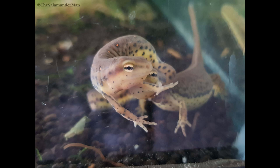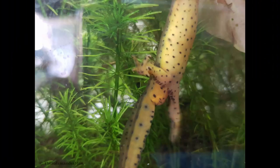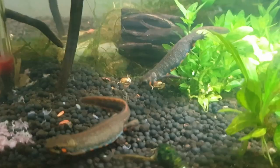Depending on the species that you have, there are a few signs we can use to tell the difference. For example, the eastern newt male has wider hind legs than the female, and also during breeding season, the male is adorned with black pads right around the cloaca and hind legs, which are used for gripping the female during amplexus. The Spanish ribbed newt also has a few differences we can use to distinguish between the male and female, since the cloaca is not a good indicator in this species. The male's body is much more slender than the female's, and the tail is also proportionately longer. The male is also adorned with black pads which are used for amplexus in this species.